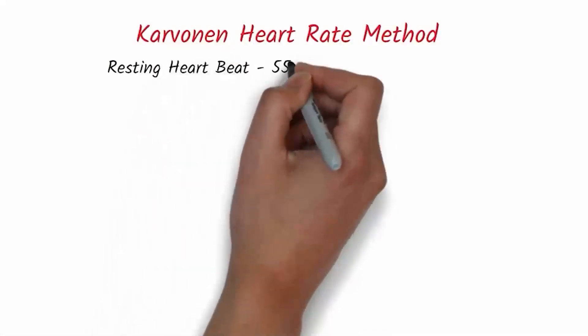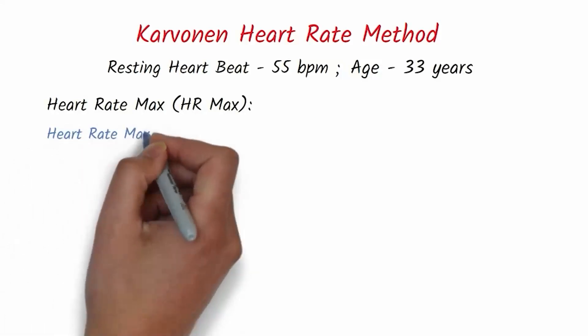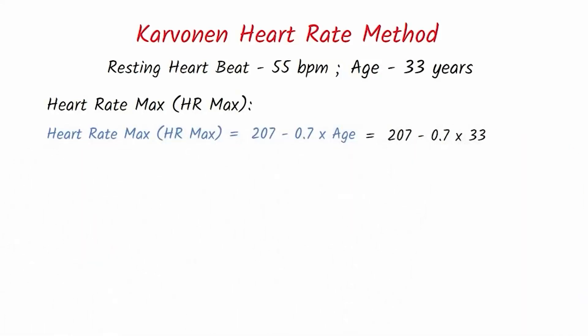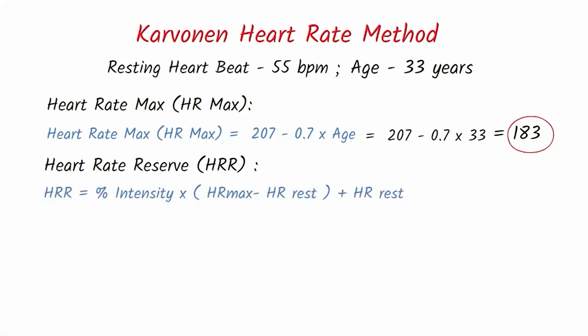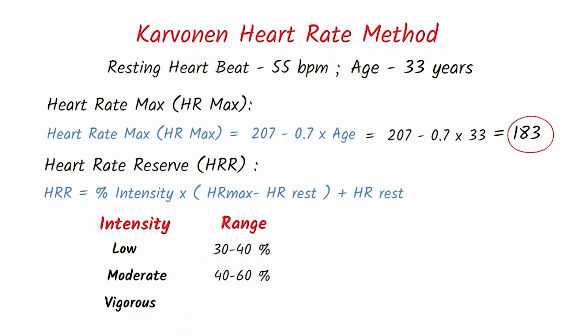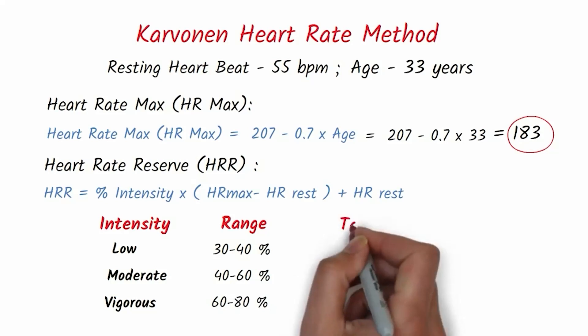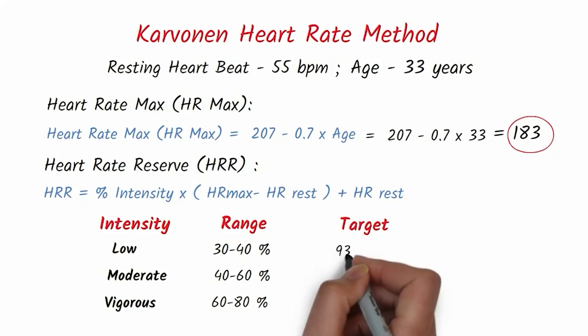My resting heart rate is 55 beats per minute and my age is 33. To find heart rate max, the formula is 207 minus 0.7 multiplied by age — which gives me 183 beats per minute. The heart rate reserve formula is: percentage intensity multiplied by (heart rate max minus resting heart rate), then add resting heart rate. Low intensity is 30–40%, moderate is 40–60%, and vigorous is 60–80%. For low intensity (30–40%), my target heart rate range is 93 to 106 beats per minute.